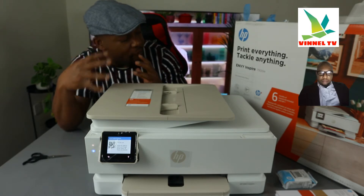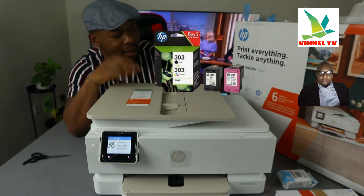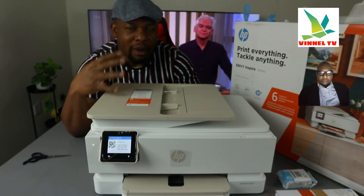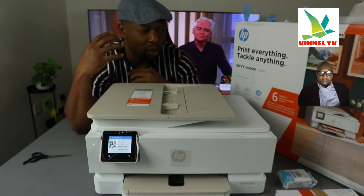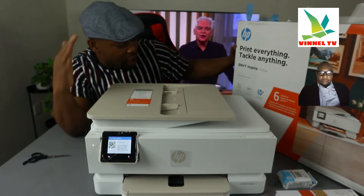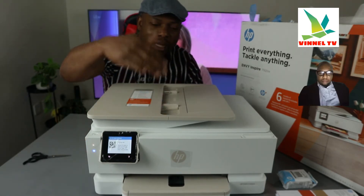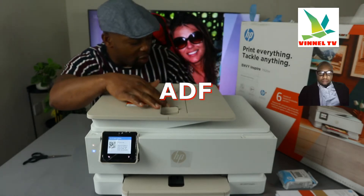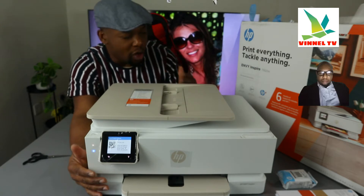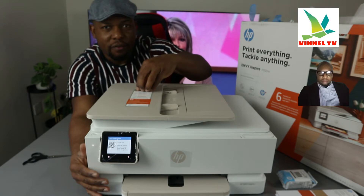For photo printing, you never run out of ink — you get six months of Instant Ink with this printer. You can cancel it after six months; it's not compulsory, but after six months they will charge you. This printer can print, copy, and scan, and it has an automatic document feeder. It holds up to five pages, is dual-band, and connects via Wi-Fi network or USB cable.